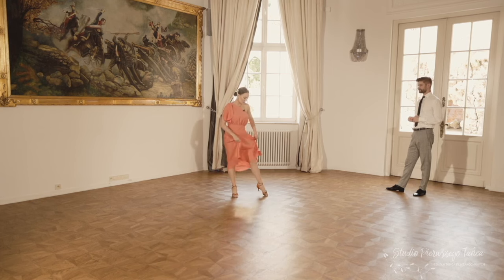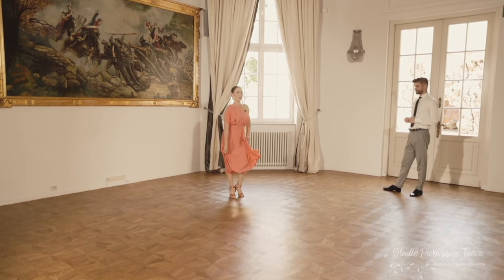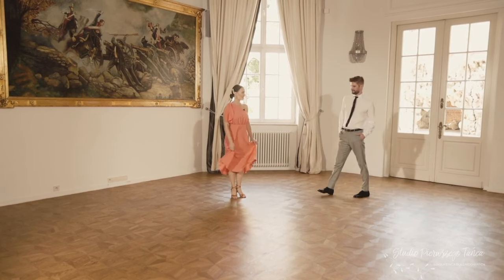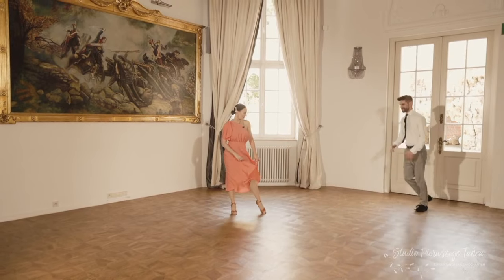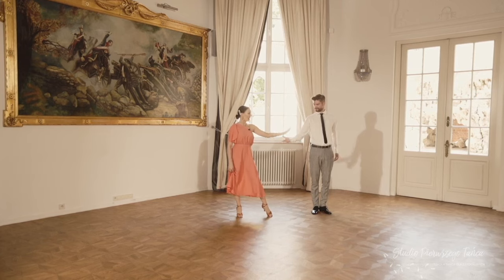If you have a wide dress and you can grab the fabric, now is a great opportunity to do so. I can also twist with my left leg on the spot. If you have a narrow dress, you can move your hips, keep your legs together and move in place. We give a relaxed atmosphere to this dance. I'm in the middle of the dance floor, watching my partner and waiting for him.